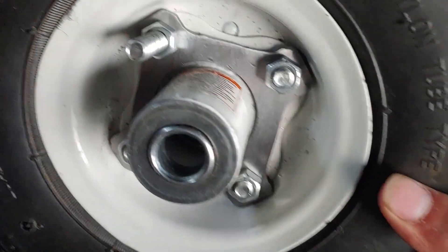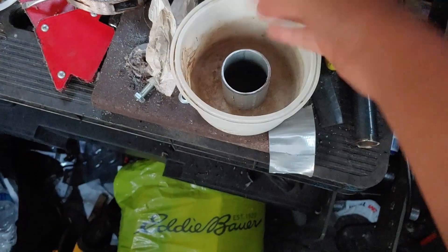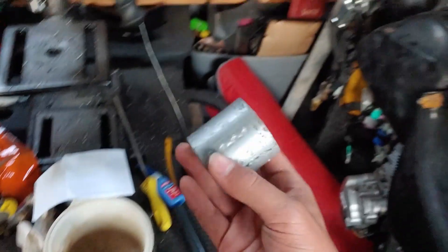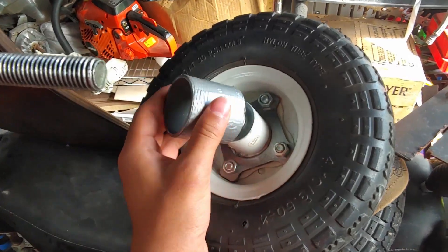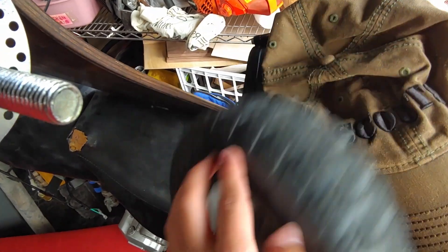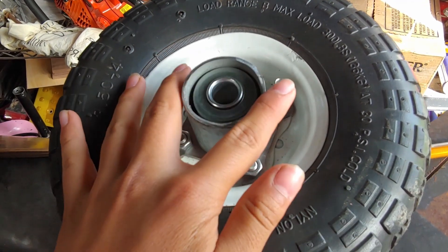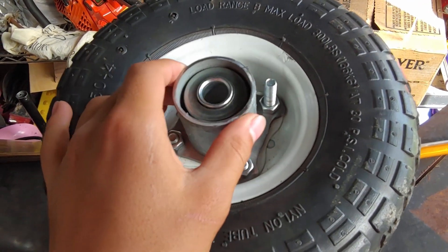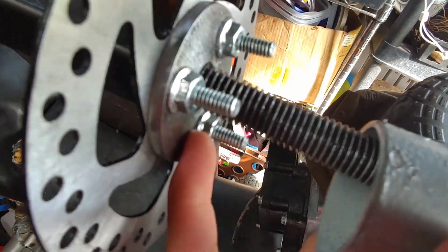Now that we got this all done, we just need a nice tube to go around the outside of this so it can extend out. Hopefully I have something in my scrap bin. Oh my gosh, look at that — that's like exactly what I needed. It fits perfectly. It sure was lucky we were able to find this piece. But now we got to make a disc that goes over this so I can have a short piece of tubing connect to this part.